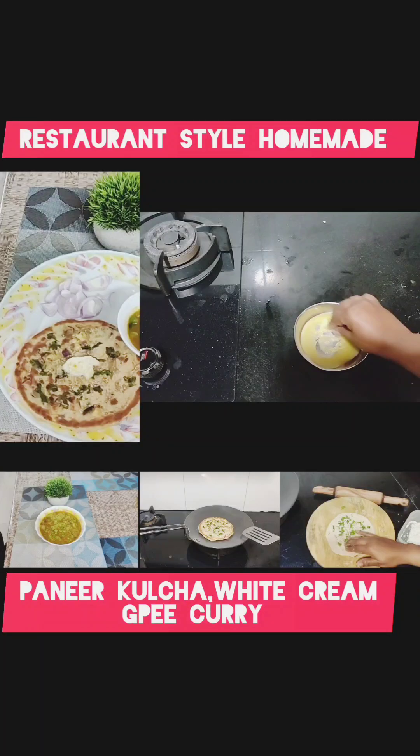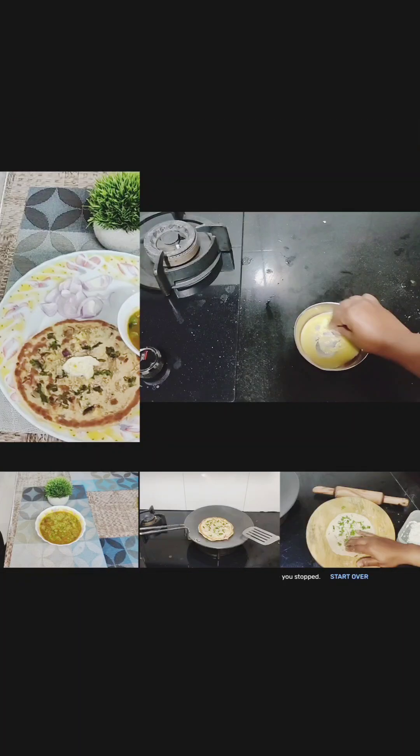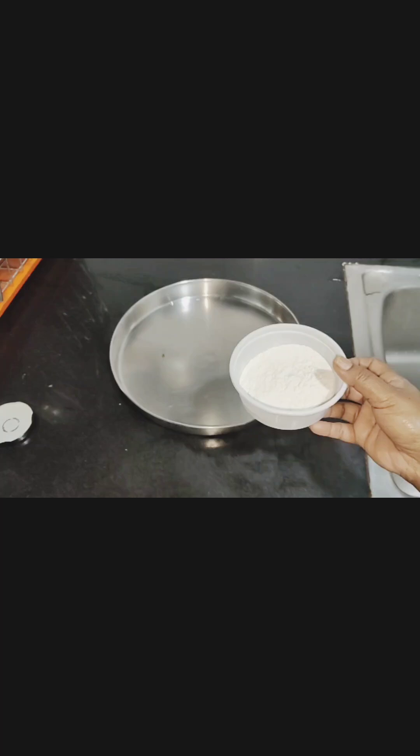I am going to make restaurant style paneer kulcha, white cream and pea curry at home. For paneer kulcha dough,